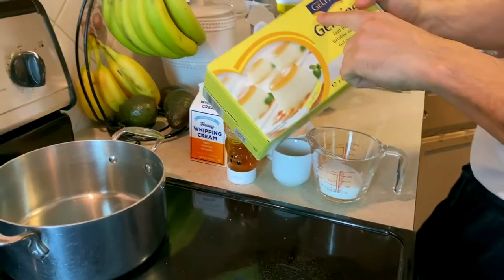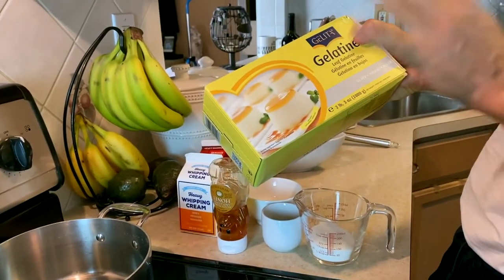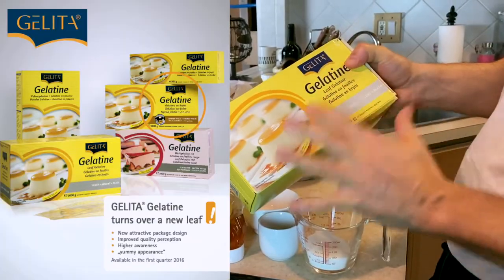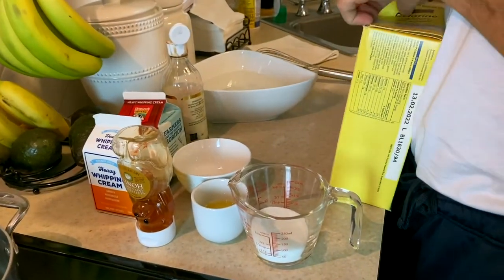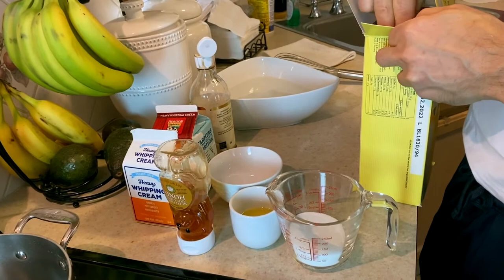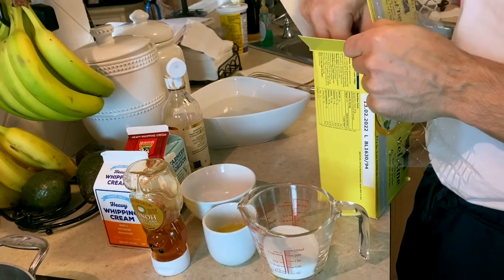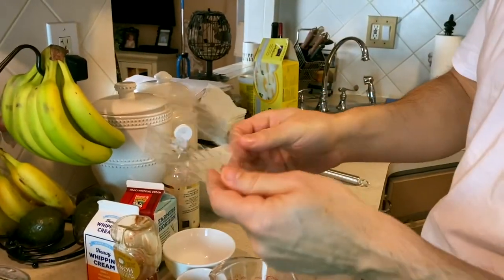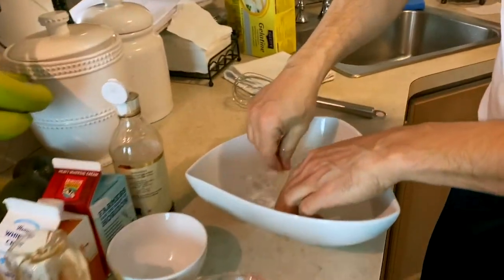Today we're going to be working with Gelita gelatin. This is really the only leaf gelatin that I use — the product hands down is far superior than anything else on the market. It's got an excellent taste and you can always rely on it to stiffen up and do the job you want it to do. We're going to open this two-pound container. This is more of a food service size, so you probably won't see this much in stores.